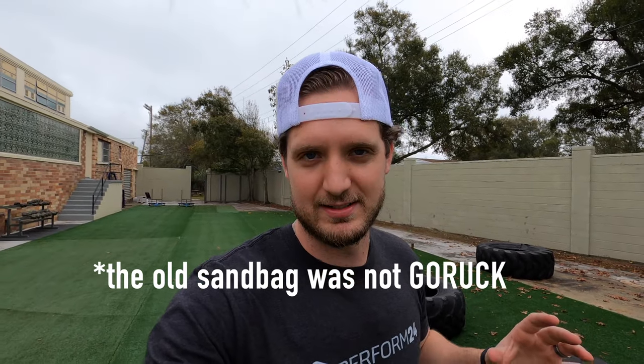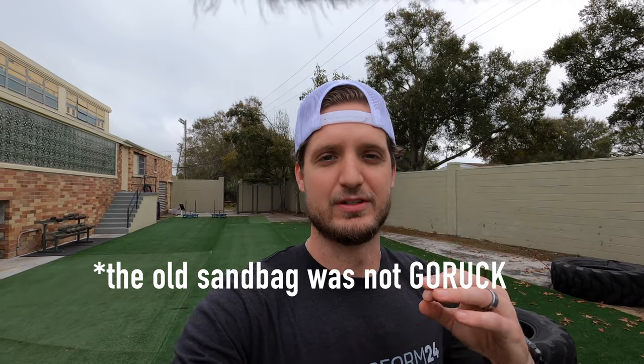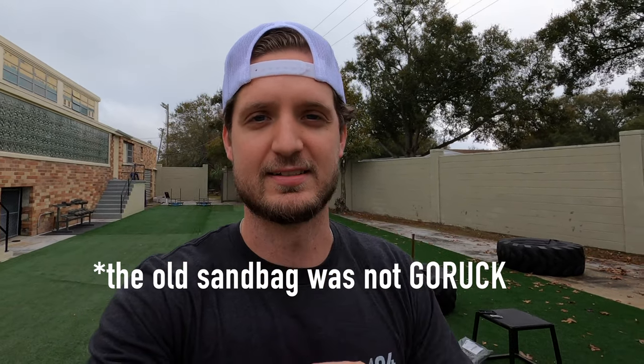Good morning, Perform24 family. Levi Jaco here, back with another video. Today we are going to be opening up my new 60-pound GORUCK sandbag. This is actually a replacement sandbag for the one that broke while we were here in the gym using it. And the fact that the old one broke is the reason why we're going with a GORUCK sandbag this time.